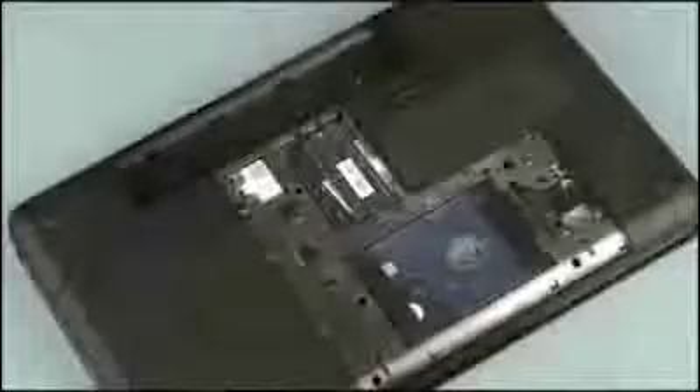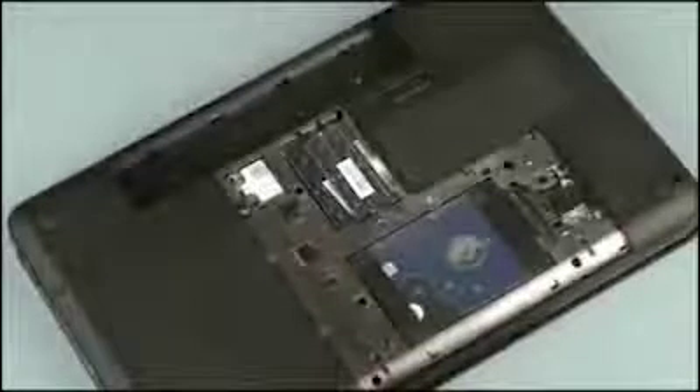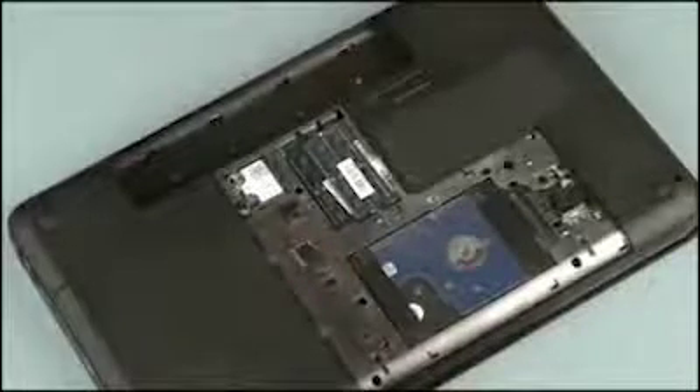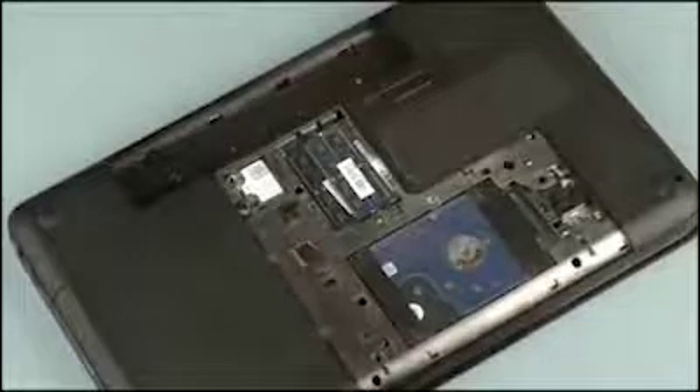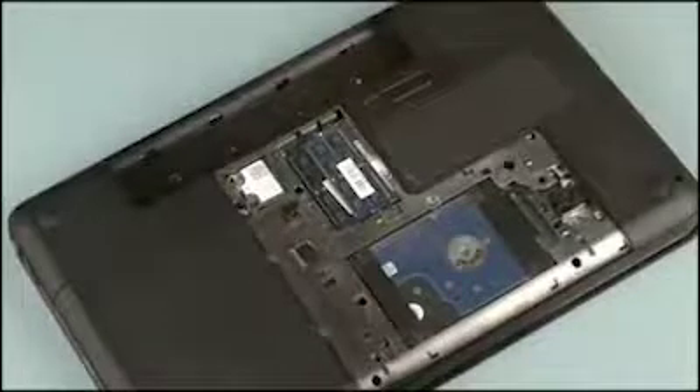Removal Note: the primary and expansion memory slots are both located under the memory cover. The primary memory slot is located on the bottom and the expansion memory slot is located on top. If an expansion memory board is installed, it must be removed before the primary memory board can be removed.